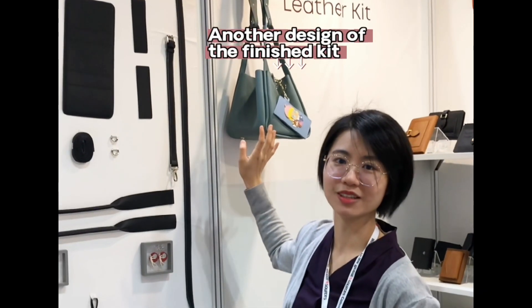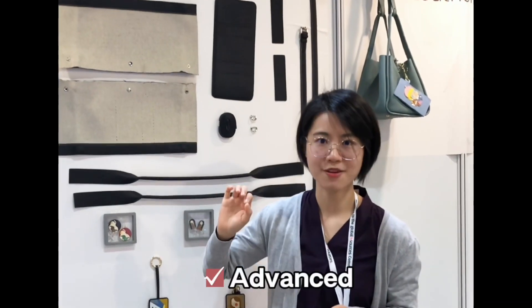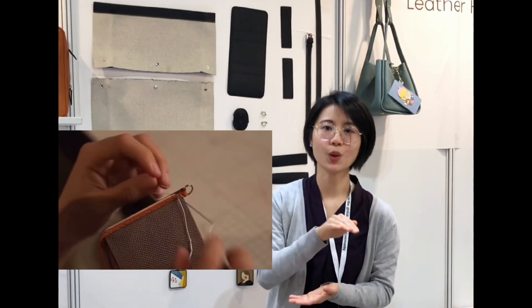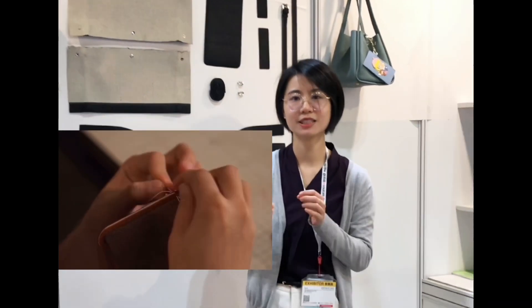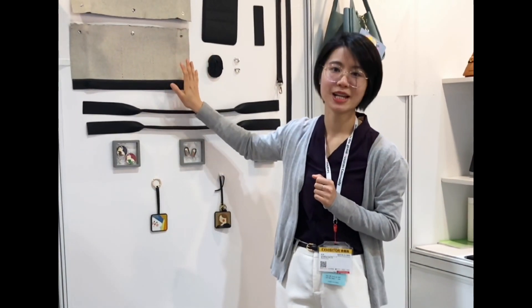Here is another idea about the finished bag. Another type of level is the advanced level. The advanced level is for people that are good at leather craft, so they can punch the holes themselves, do edge coating, and then hand stitching correctly. So this is the idea for the DIY leather bag kits.